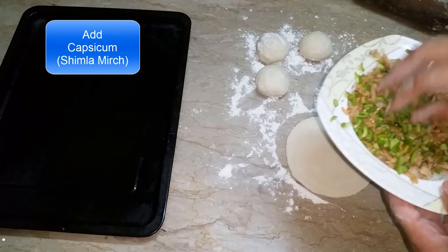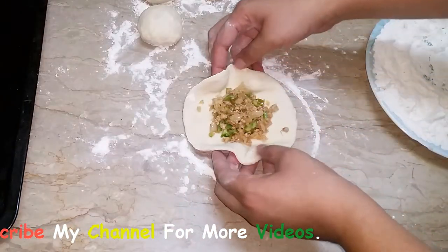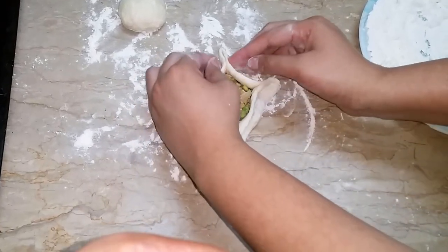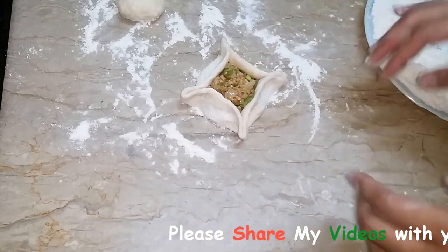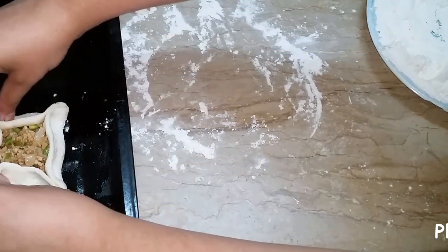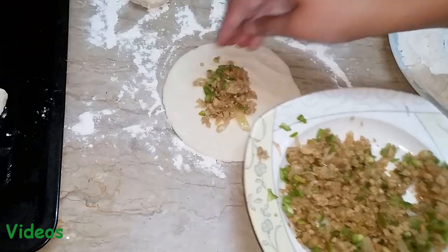I'm going to open the dough a little. I'm going to roll out the dough and open it a little. I have to take this and place it on the paper, then place the paper in the tray. Then we will be adding it to the new layer. I will add some more to the filling.